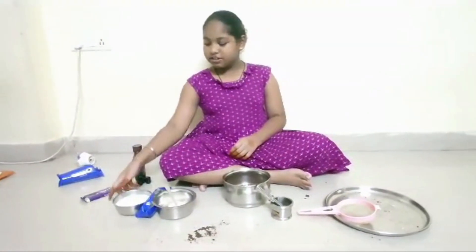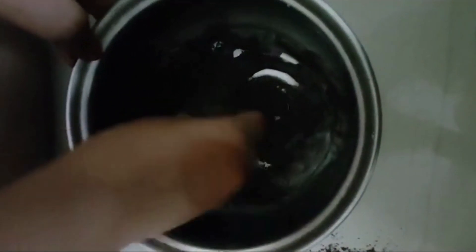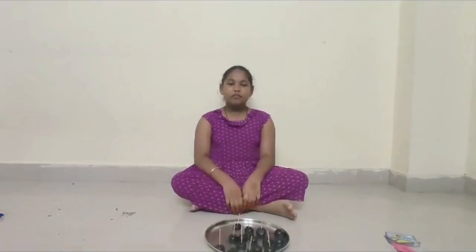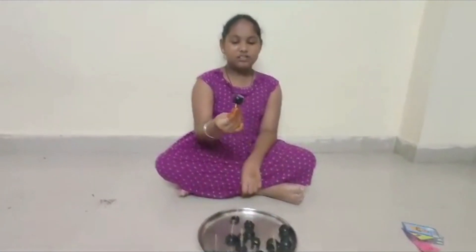Next we should add milk and mix it. After making the batter, you can make small balls like this.